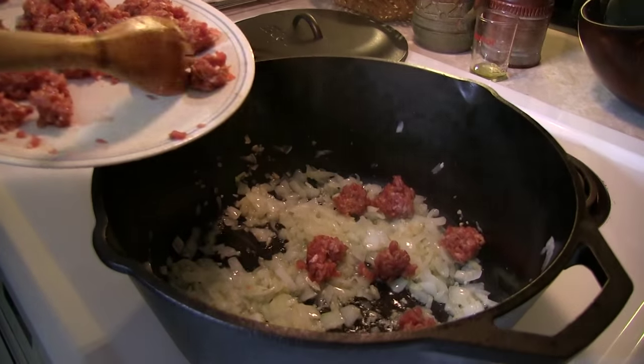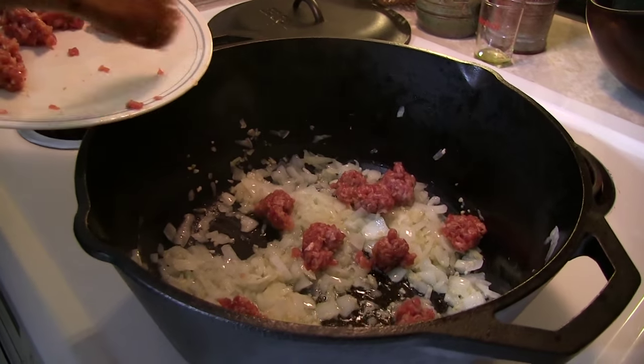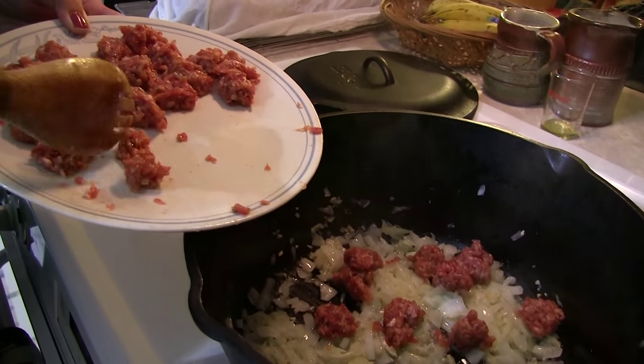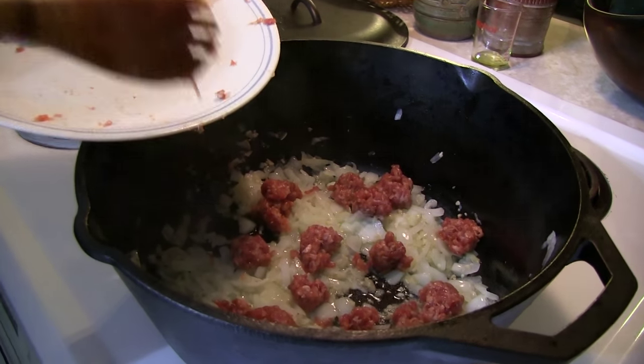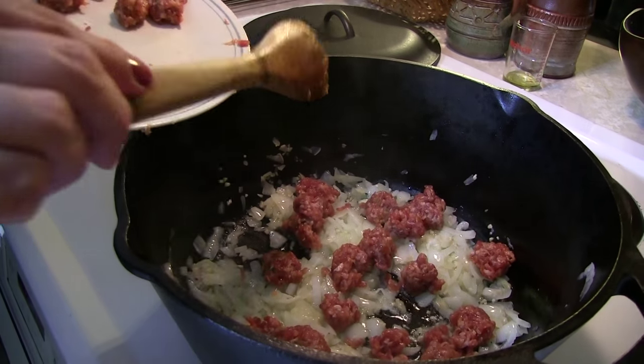It would be a good time to point out that if sausage is not your thing, well first of all you don't need to use it. You could use hamburger if that's your thing or a different meat — whatever floats your boat. You could even use, I don't know, all kinds of creative things. He's very creative.